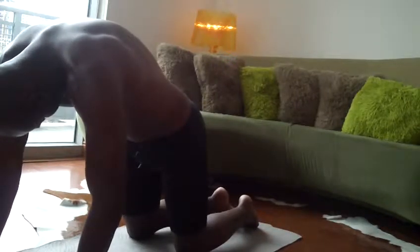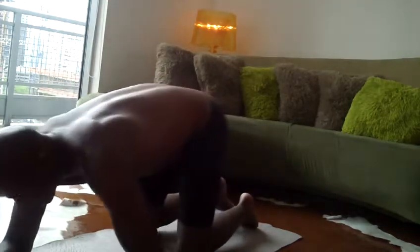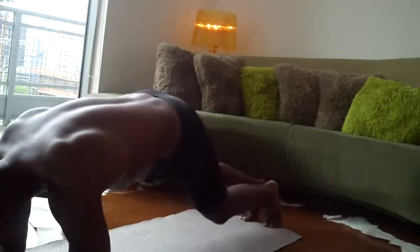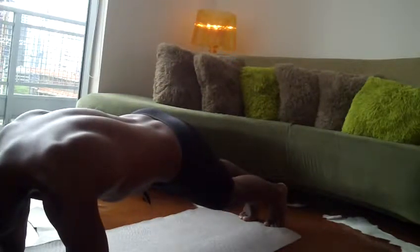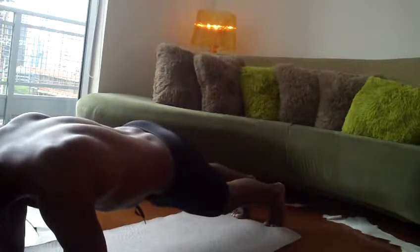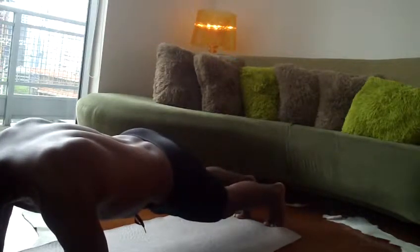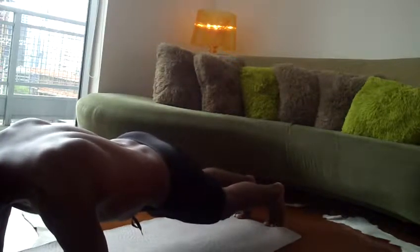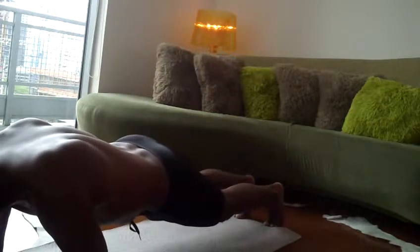Inhale as much as you can. Try to do 30 seconds or a minute if you can. I know people with mobility issues can only do as much as they can — do as your body tells you. Don't try to overdo it. It takes time to build up to this.